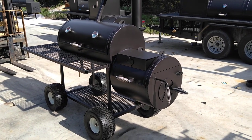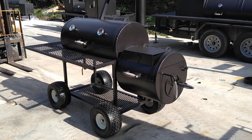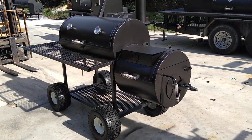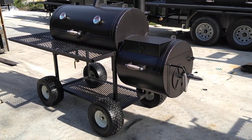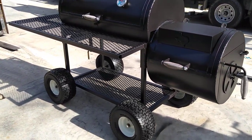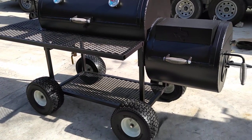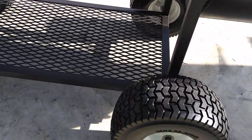This is Matt with Matt's BBQ Pits. Today I wanted to show you the larger riding lawnmower wheels on the 2040 premium smoker with the round firebox. It's a great size wheel for this pit — they're durable, they're flat-free, they roll really nice on grass, and they can go over the driveway hump into your garage. They have a nice tread pattern on them.